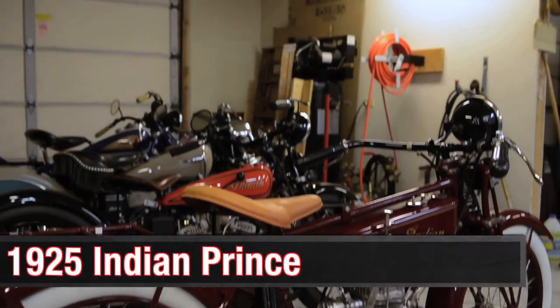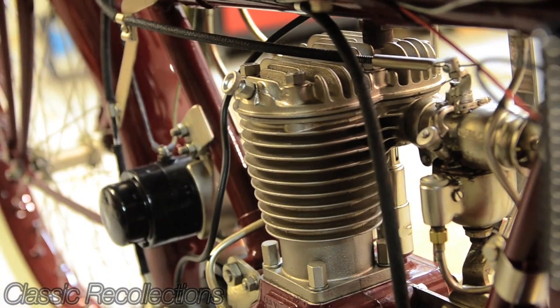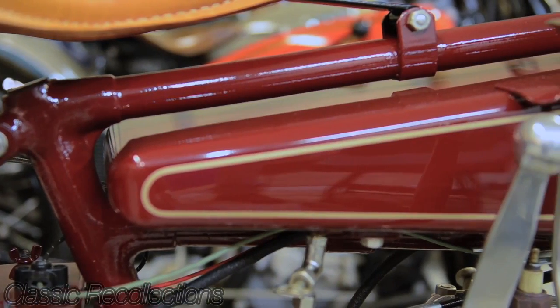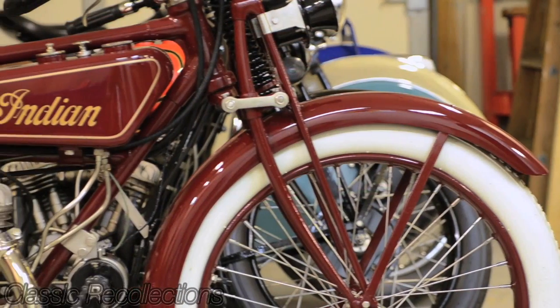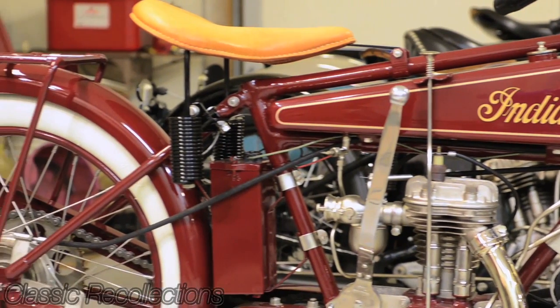This one is a 1925 Indian Prince — a single cylinder, 21 cubic inch displacement engine. It is a four-stroke and does have a three-speed transmission. This one was produced for four years only, 1925 through 1928. This particular 1925 model is what they call a wedge tank model, because of the shape of the tank. Being a one-year-only production, it is a rather rare bike with very few in existence anymore.